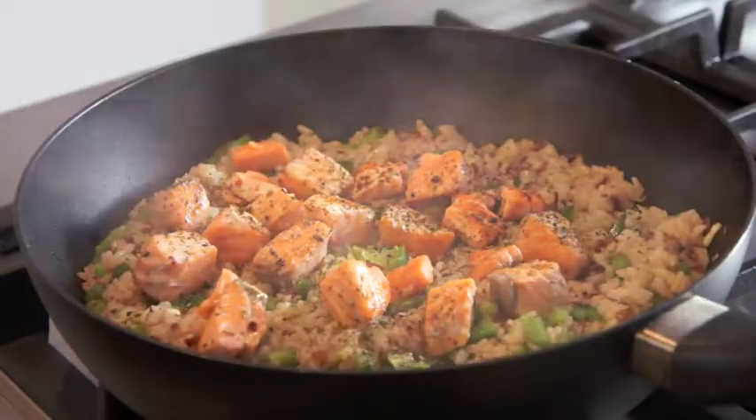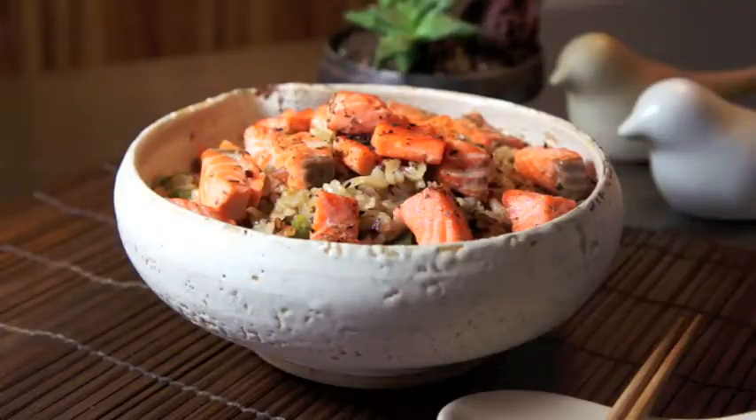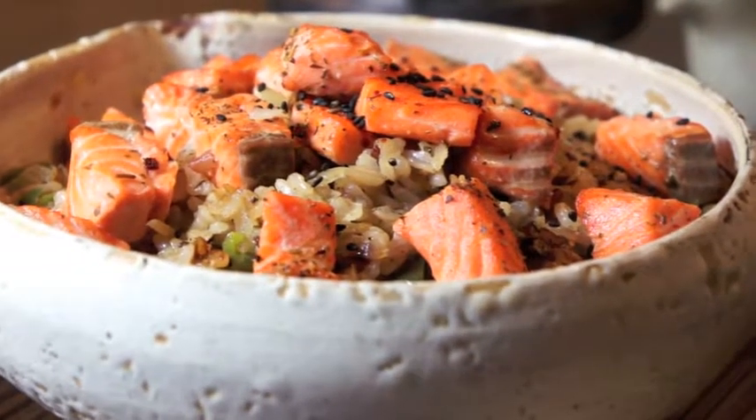And we're done. You can serve and garnish with black sesame seeds for added fragrance. Now you know how to make a Skillet Salmon and Rice — a delicious, healthy, and easy-to-make recipe for mealtimes.